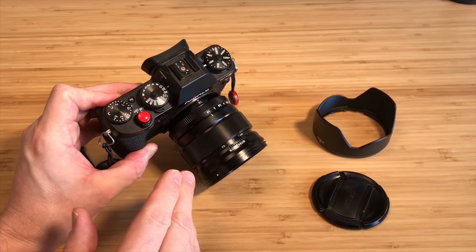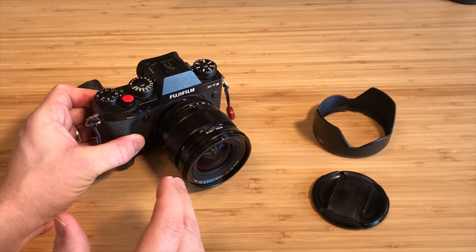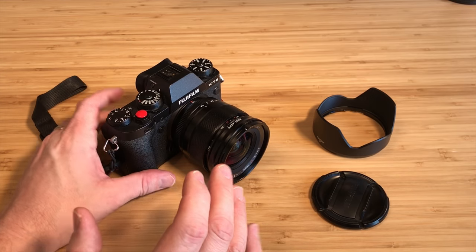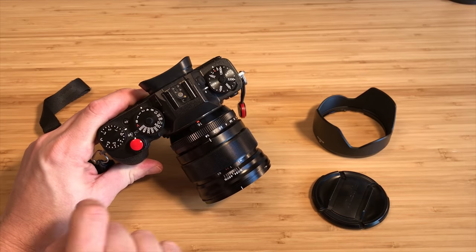I went out in the backyard, took a couple of photographs with it, and then I put it in my lens cabinet and it sat for like eight months. I didn't use it. It had nothing to do with the lens — it's a beautiful lens. It had more to do with the 16mm focal length.